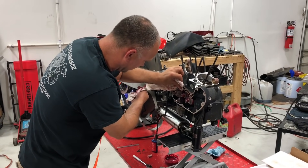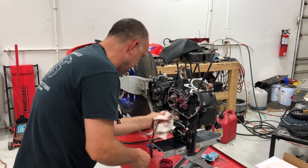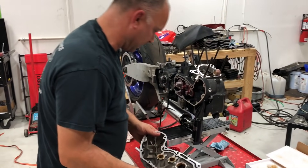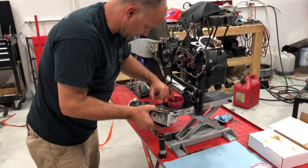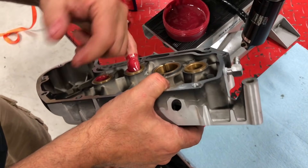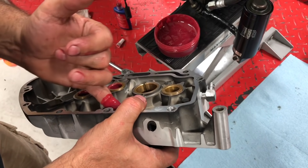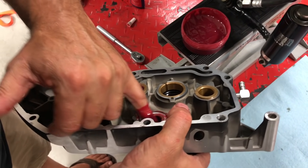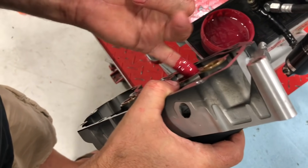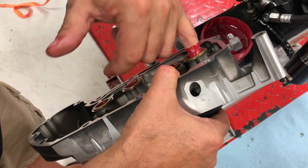Wipe up any assembly lube off the gasket surface. Lube the journals and bushings in the cam cover. Then turn the motor over by hand before starting it — always double-check that everything is correct so you don't bend valves or hurt the heads before even getting the bike on the road.